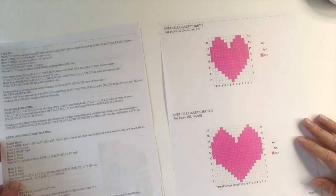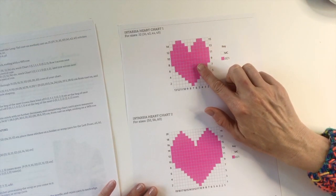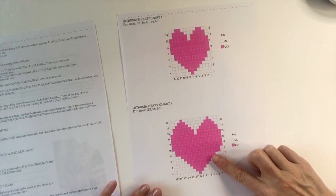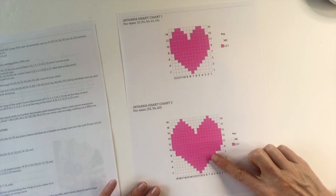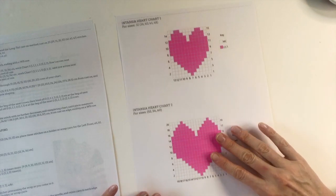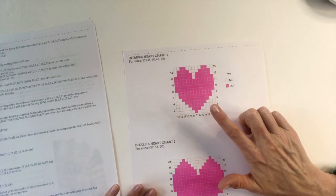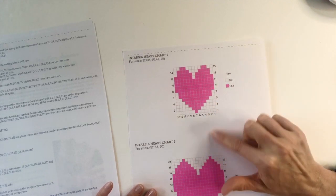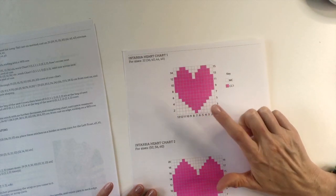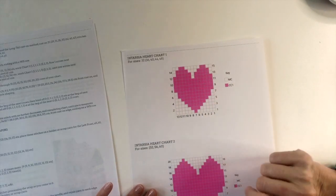We've got page seven of the pattern which has your intarsia heart charts. Chart one is going to be for sizes 32 through 48 inch bust. Intarsia heart chart two is for sizes 52 through 60 inch bust. I am knitting the second size 36 inch bust so I will be knitting the first heart chart, and this chart is only for the front. You've got intarsia heart chart three for the back intarsia pattern. Choose whichever size you're knitting and follow along with me.